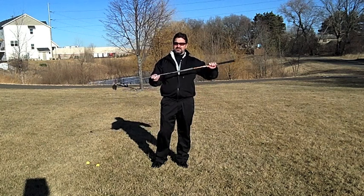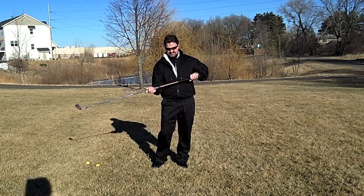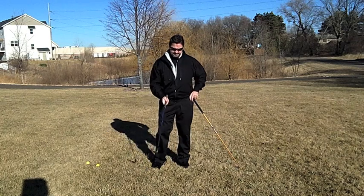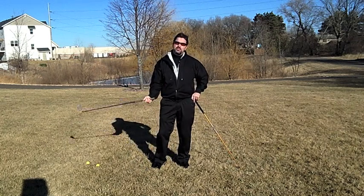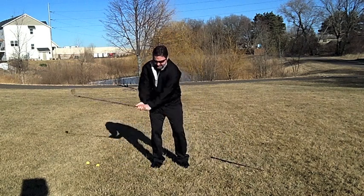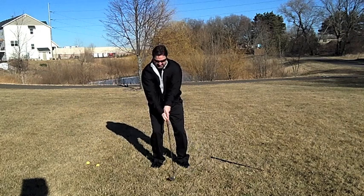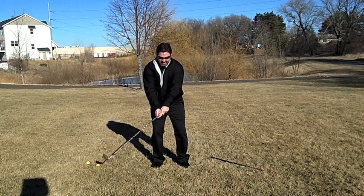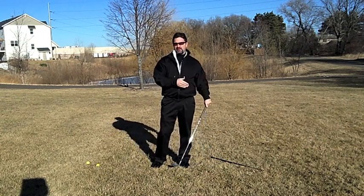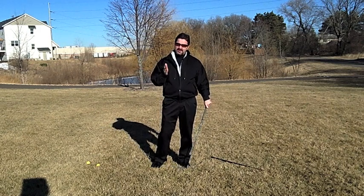For many golfers, they have the scooping impulse or the lifting impulse. As they're moving through the impact zone, that club is getting ahead of their hands and they're breaking down with their wrists. What the Punisher is going to help that player with is keeping their wrists firmer through impact.